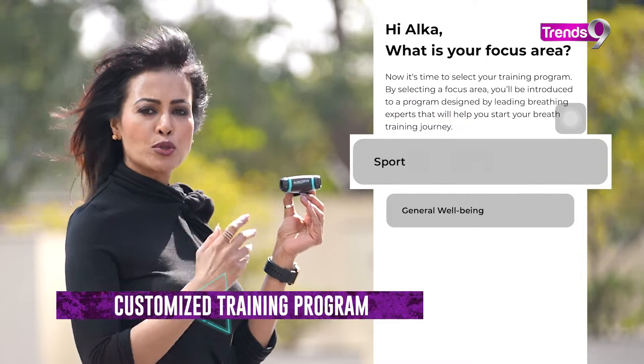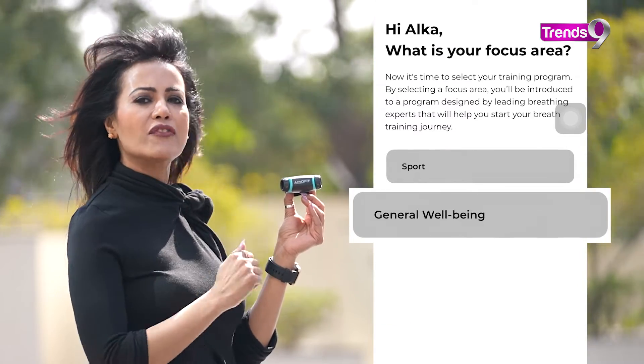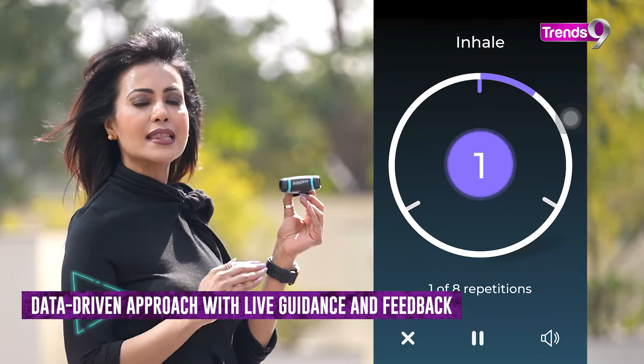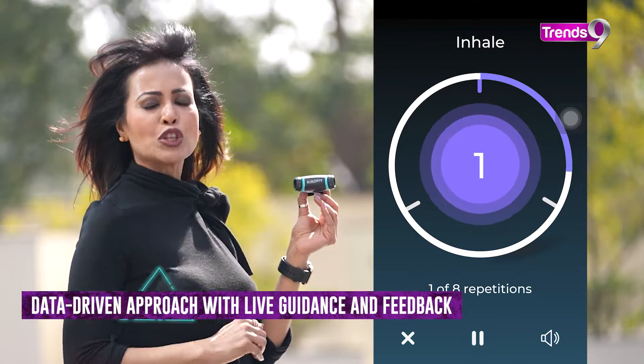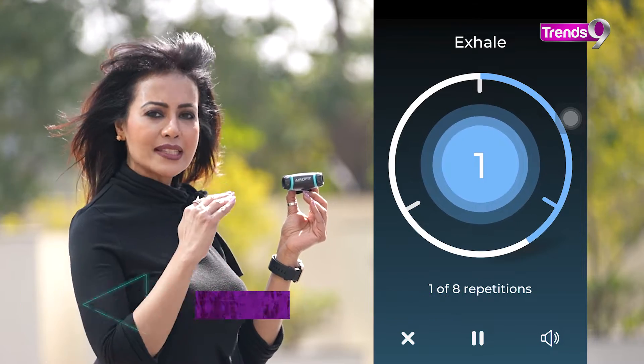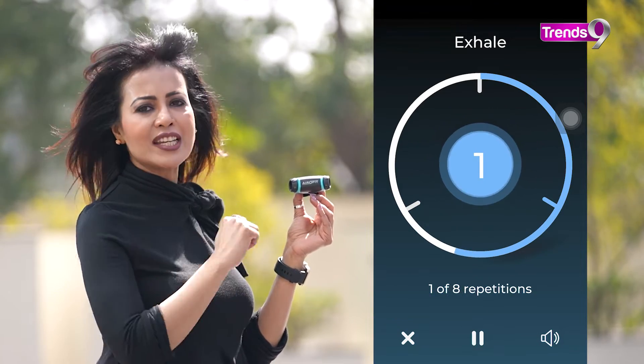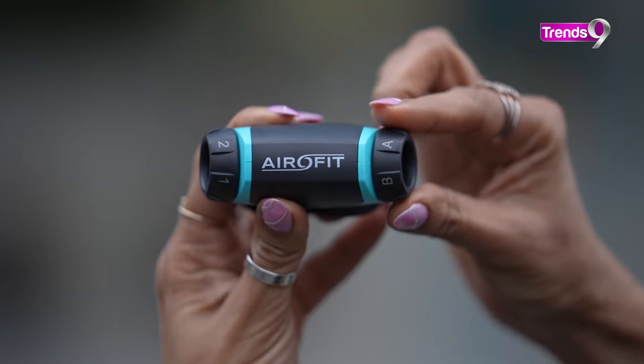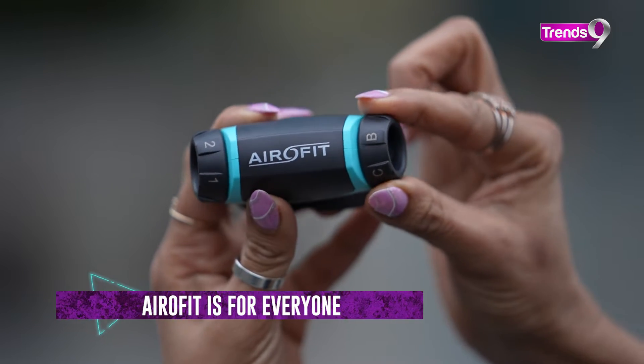If you want to use it in sports mode or for overall well-being, you will also get live guidance. You can check how much progress you have made and which training you need to do. This is a trainer that has been prepared after a lot of research.